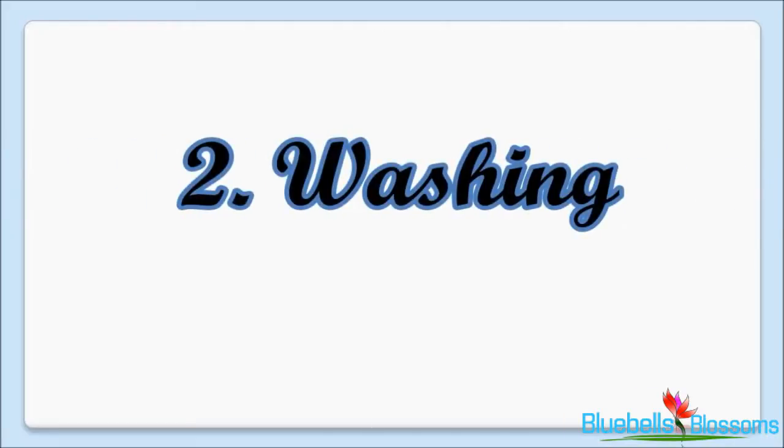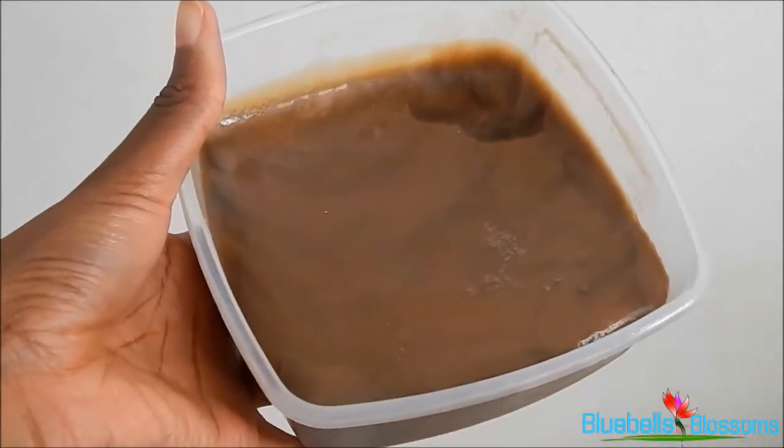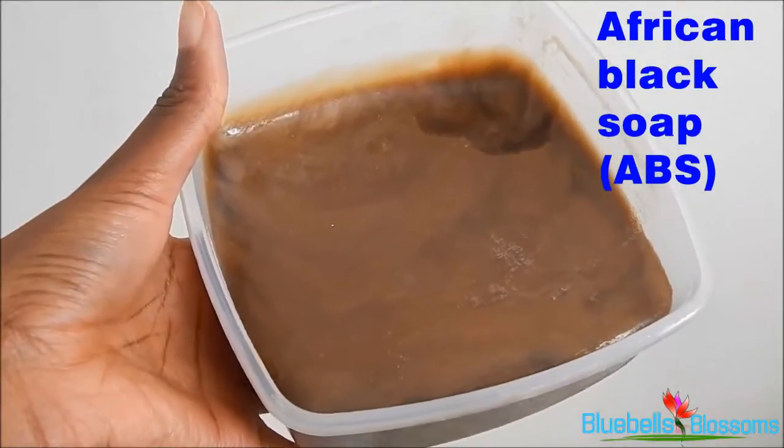The next thing I want to talk about would be washing. So when I wash my hair I would use bentonite clay, but I only use bentonite clay if I had initially used it as a deep conditioner, so it becomes a two-in-one for me. The other thing I use to wash my hair would be organics shampoo, but now I've run out so I'm currently using African black soap.